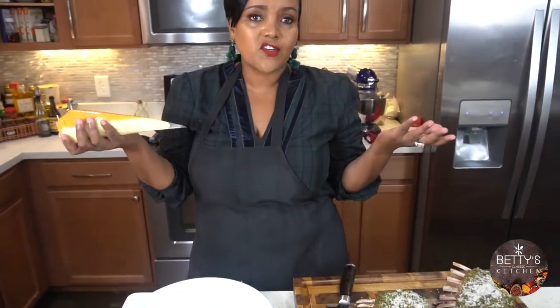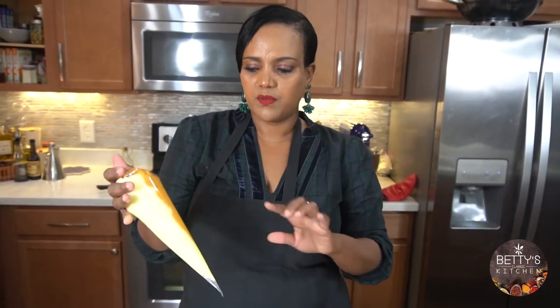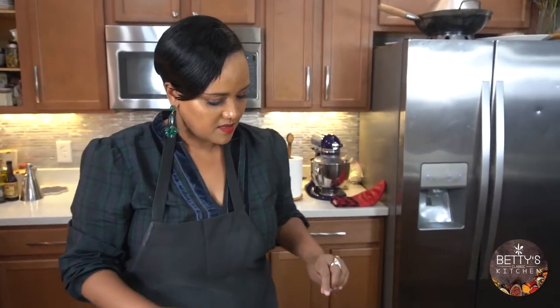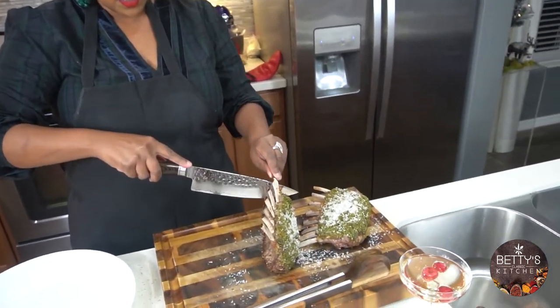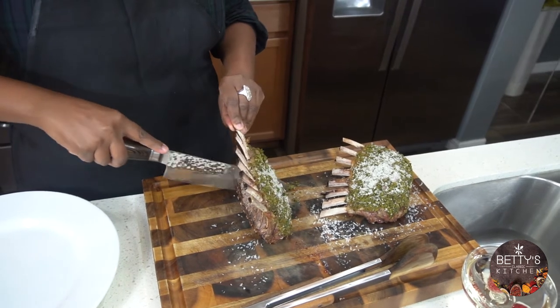After all, it's Christmas, so I always like to have my potatoes — and I also like sweet potatoes, so I put both side by side. From this point, all you do is cut it right in between the bone.